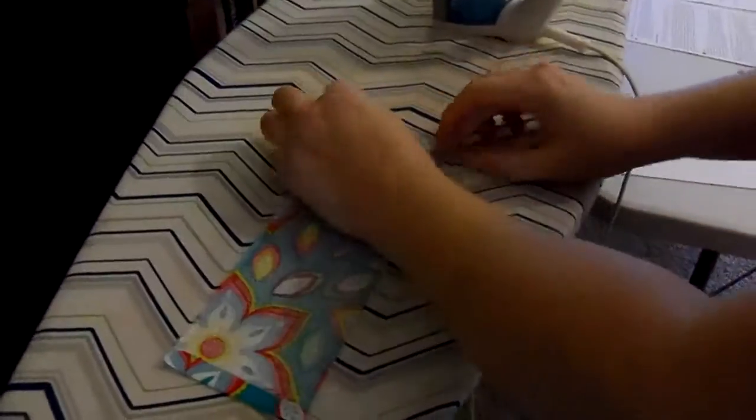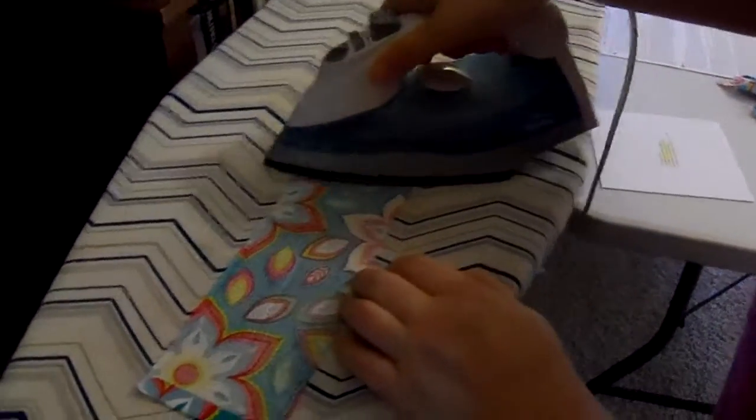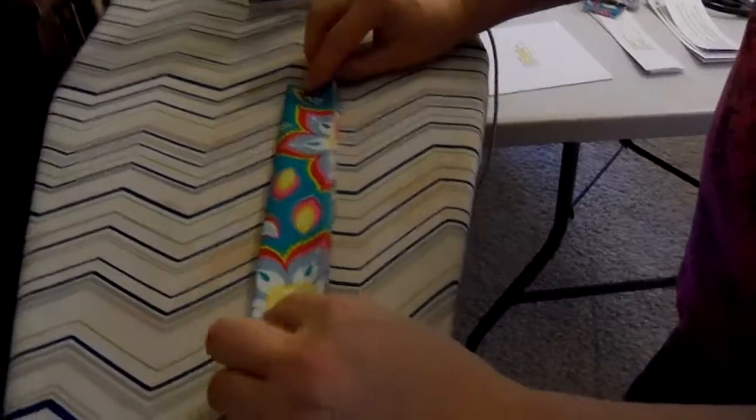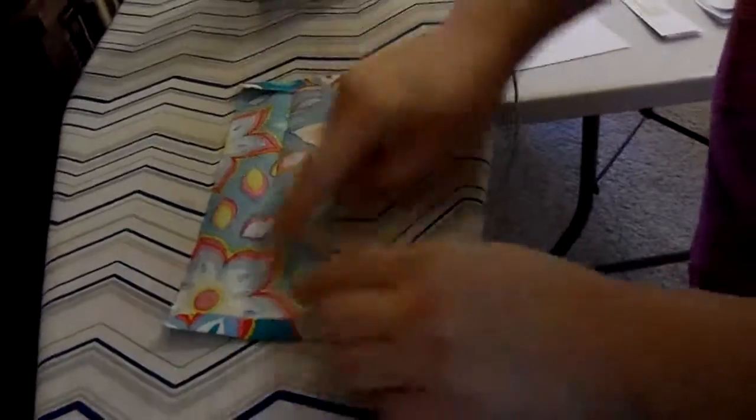Same thing for the other side. Again, if it's going to be sewn into a seam where you're tucking it between two pieces of material, don't worry about doing this at all. Now I'm going to fold this back over.